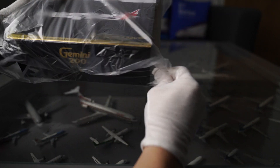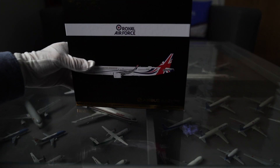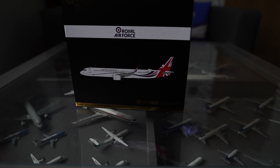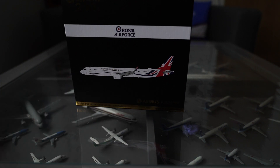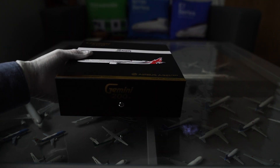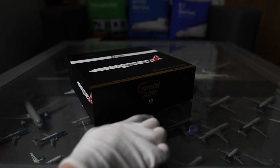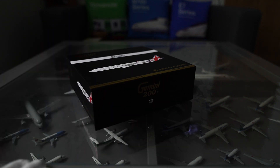We have the lovely Gemini Jets box again. Look at that — very nice gold, black, and red colours. All red is on the plane but we've got gold and black on the box. It's nice and shiny too. Let's do a quick tour of the box. There's a really nice little clip opening they've got — we'll unclip that and then it opens.